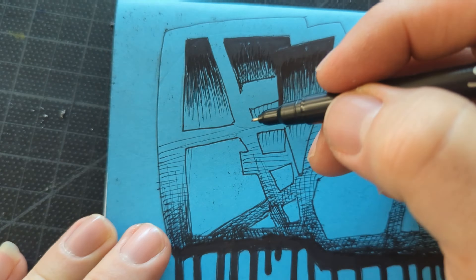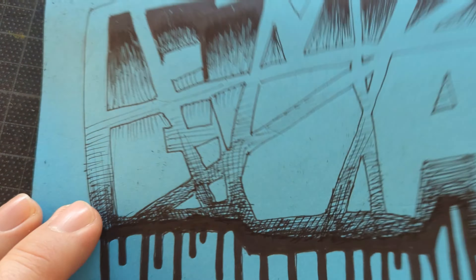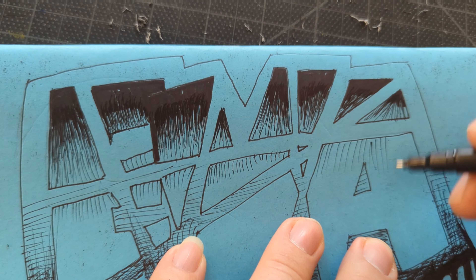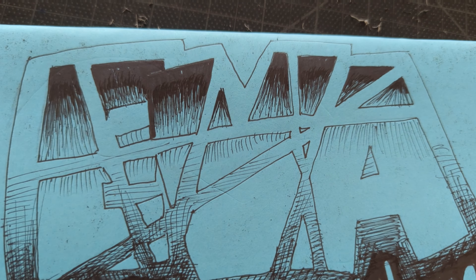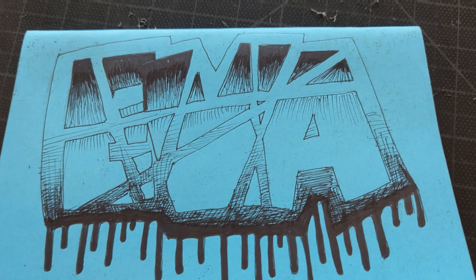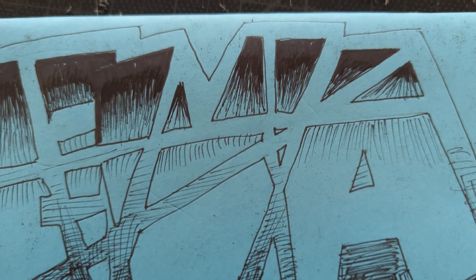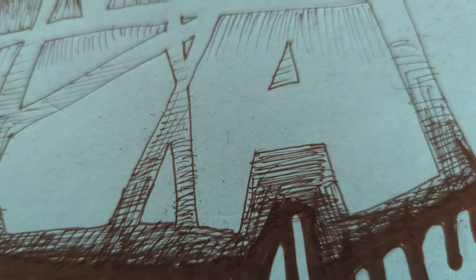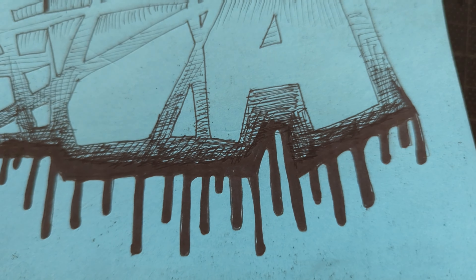I'm using black Sharpie and I'm fading it from the top to the bottom inside the letters, and fading from the top to the middle inside the letters, and from the bottom in the outline around the letters. It makes them show up pretty good, and it has a pretty cool design.